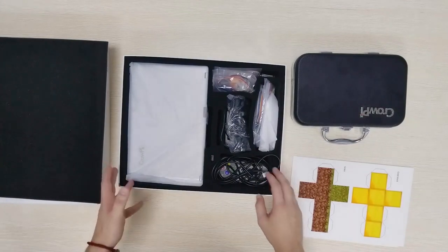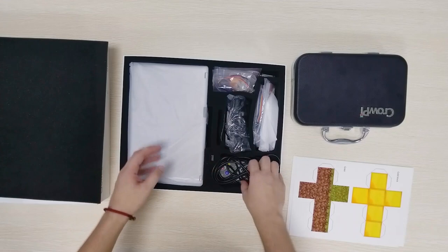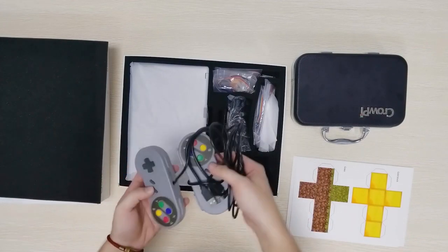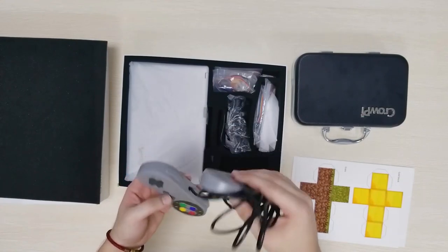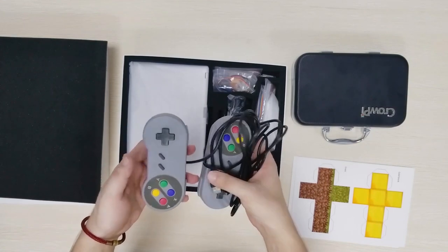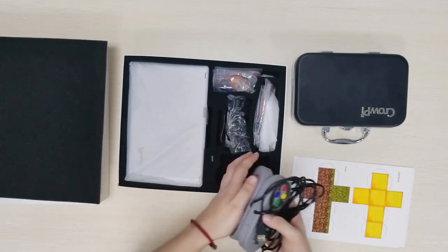Inside the box we have a couple of things. Let's start by getting those components out and later look into the CropEye 2. So as we can see we have two remotes here, probably for playing RetroPie games. That's pretty cool because those are pretty useful. They are USB based so it's not any specific ports or interfaces. Very easy to play.